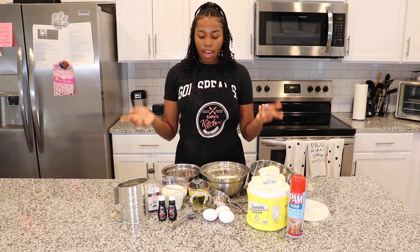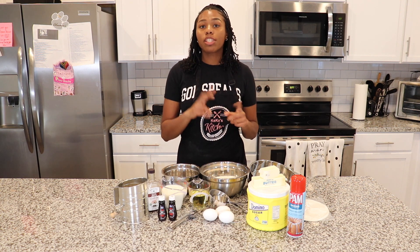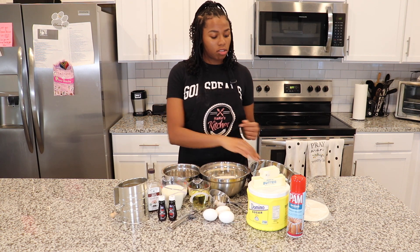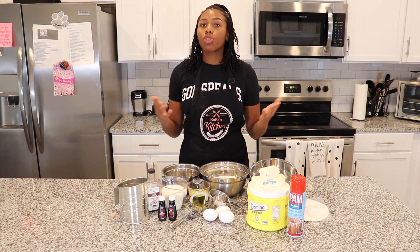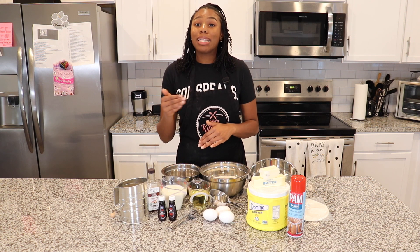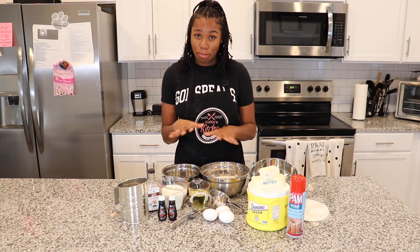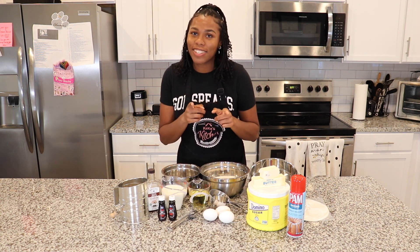As you can see, a lot of my ingredients are pre-measured out. That's because the recipe makes two eight-inch round cakes, two pans like this. But they actually ordered a three-layer cake, so I have increased my recipe by half. Because I'm not going to embarrass myself and do math on camera, I had to pre-measure. Anyways, we're going to get started.